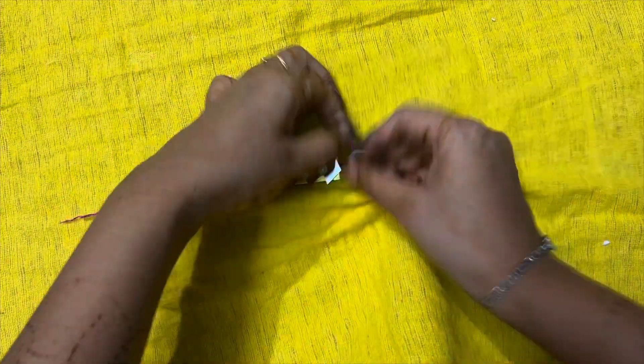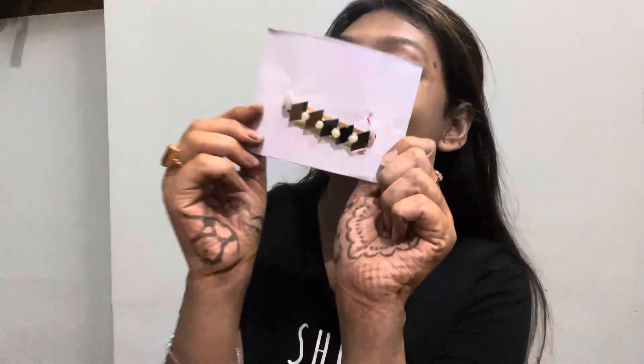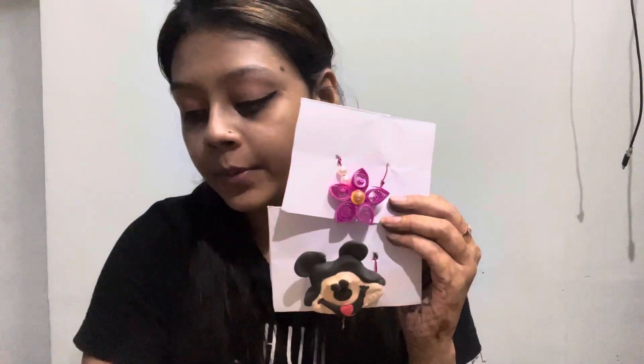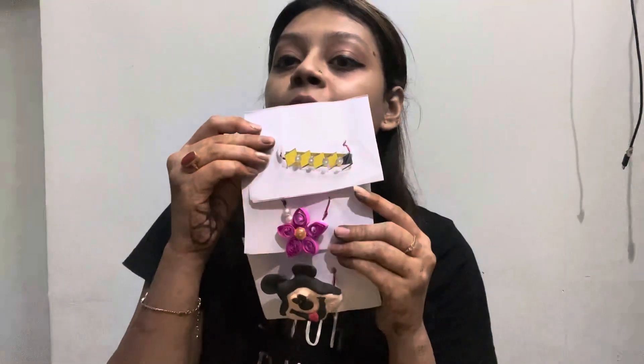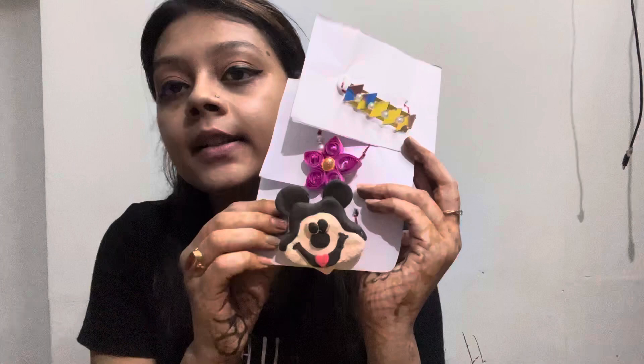This one is ready. The third one is also ready. And here it is — we are ready. I have seen the three of them. First one is clay and Mickey Mouse. The second one is quilling sheet — a flower with pearls. And the third one is mirror work with curry shells and half-cut pearls. And this one has crystals.